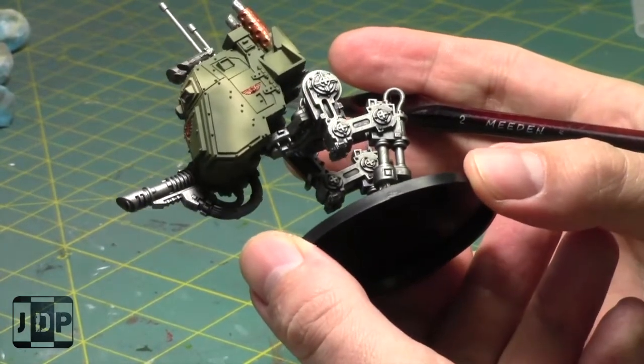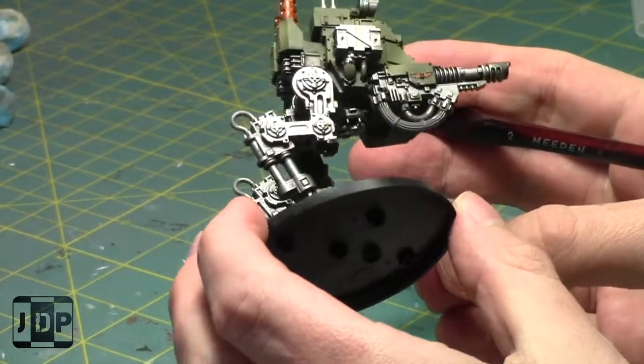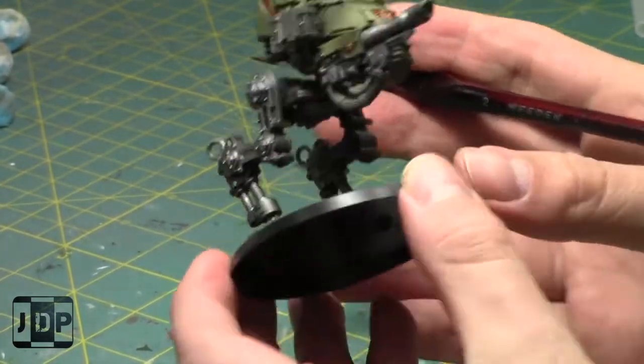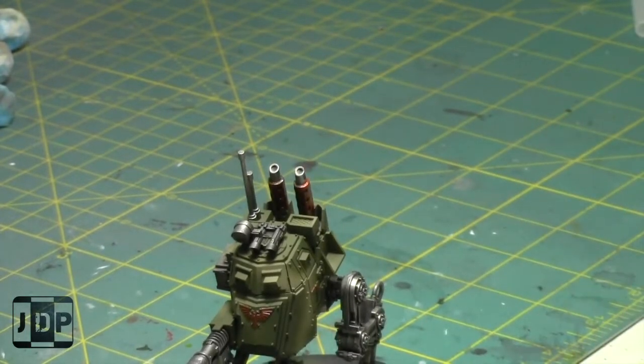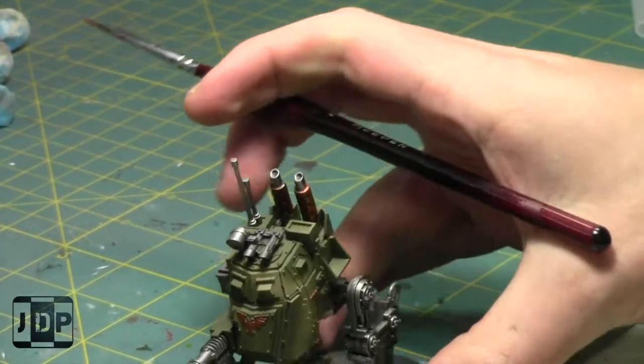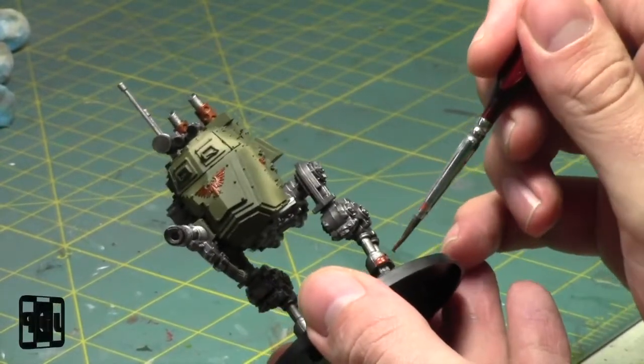Maybe I should paint a little brass on the legs as well - yeah, let's do that. Just to break up the monotony of the legs.